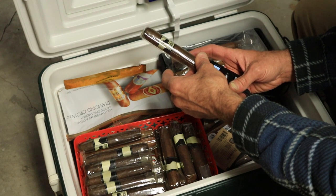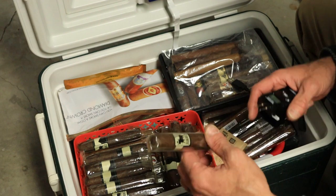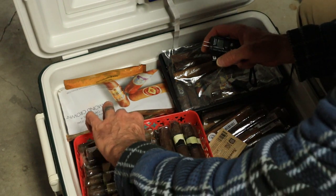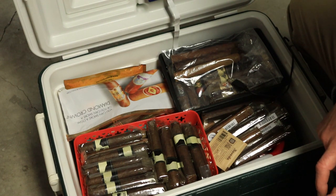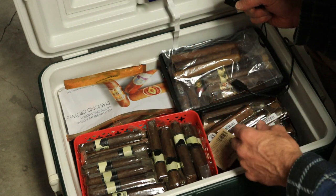This cigar is coming in at 34%. I could tell when I poked it — it poked really easy, the probes slid in really easy. You can tell when a cigar is closer to proper humidification because there will be some resistance putting the probes into the cigar.